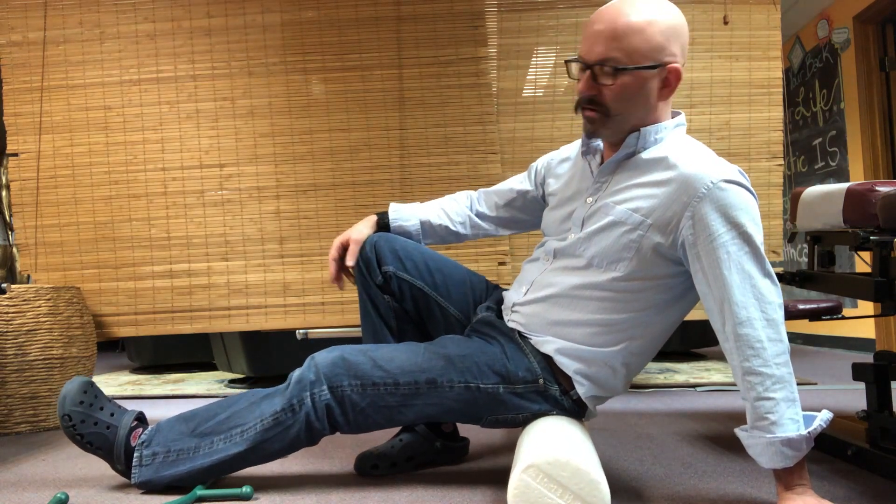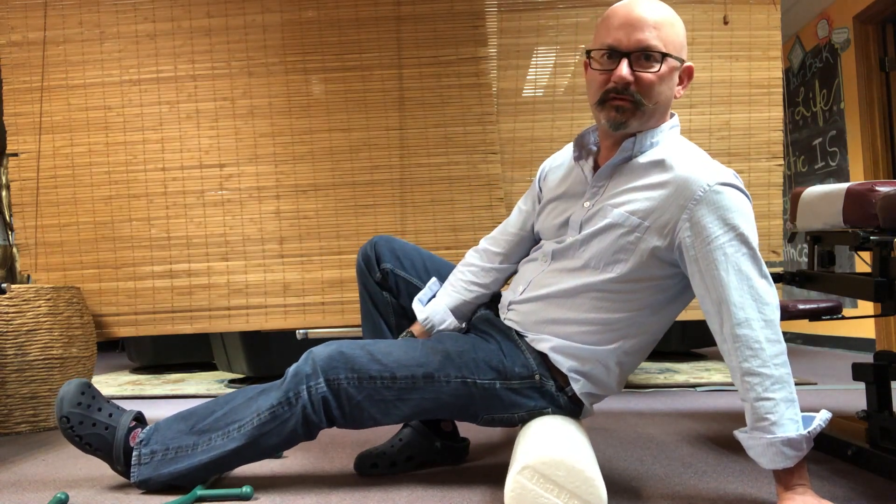It'll feel achy, it might feel a little uncomfortable, and it may even increase the symptoms down your leg. But if you get up off the foam roller and within a little while you feel better, that's a good sign that you're suffering from more of a piriformis syndrome than a true sciatica.